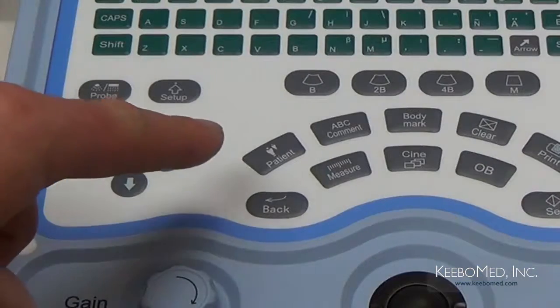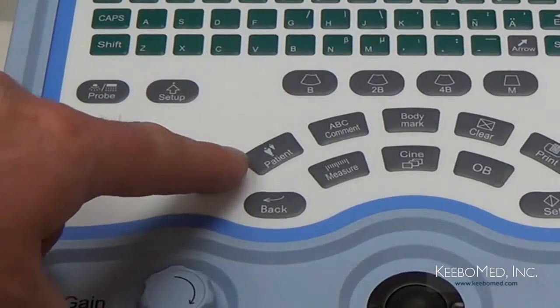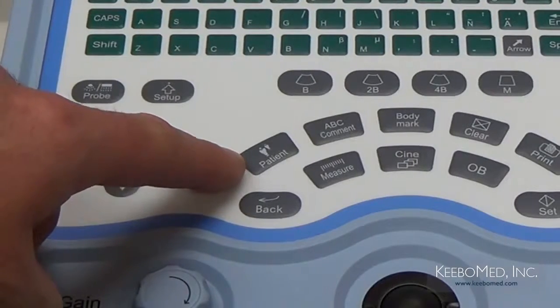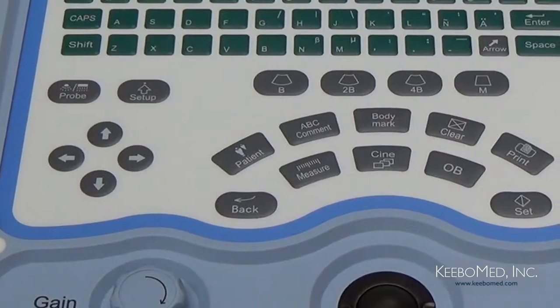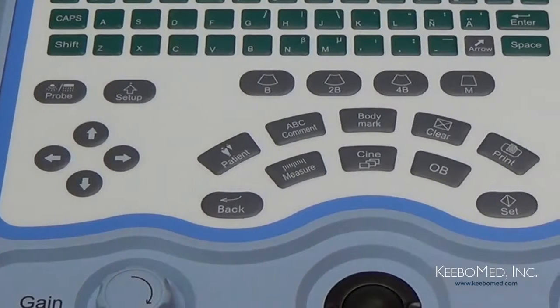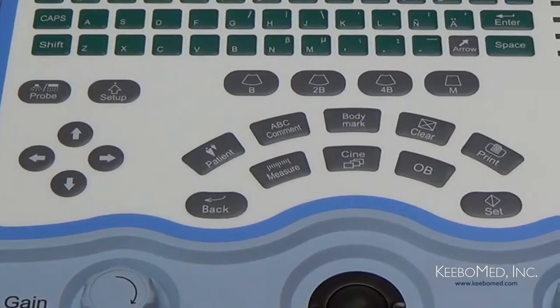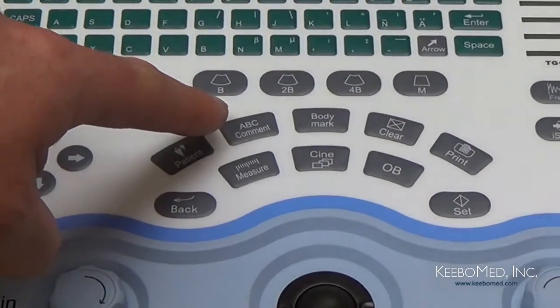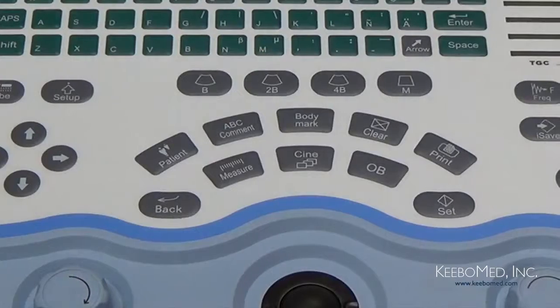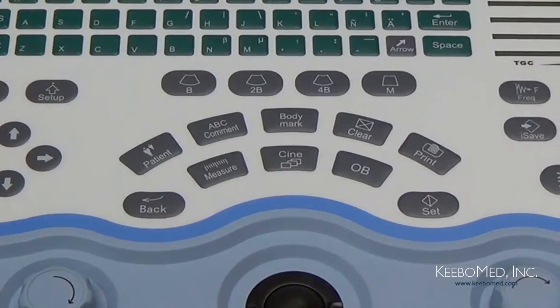En la fila de arriba encontrará el botón Patient. Al presionarlo, aparecerá en la pantalla el menú que le permitirá entrar información del paciente, por ejemplo, el nombre, edad, género e identificación. El botón que sigue es para entrar comentarios. Al presionarlo, cuando la imagen esté frisada, le permitirá tipear información necesaria en la imagen.